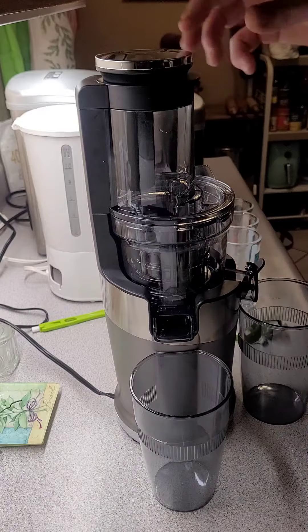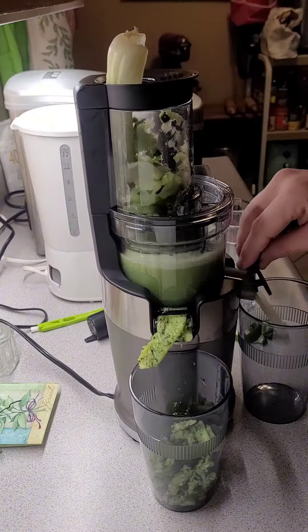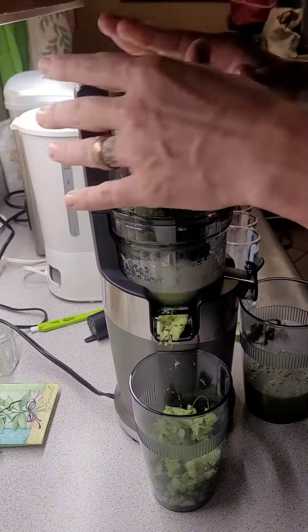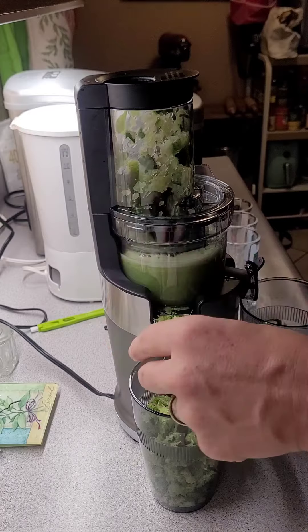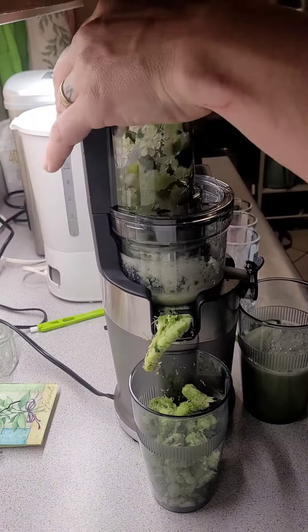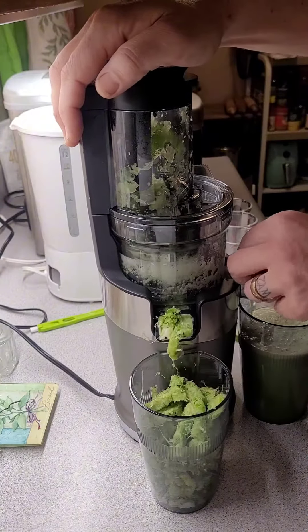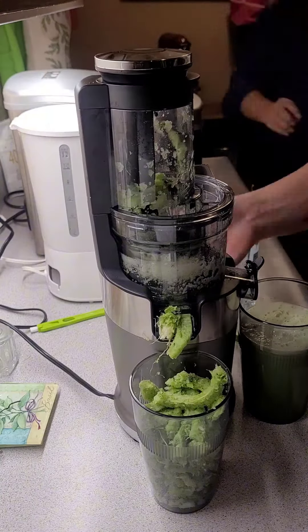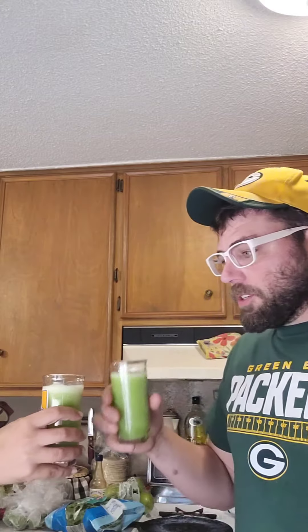Alright guys, let's get into it. The bottom looks — oh, look at that. We're coming around, still kind of moist but not that bad. We're getting a lot of juice.